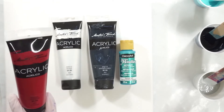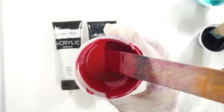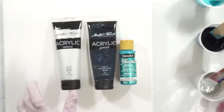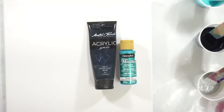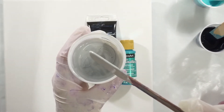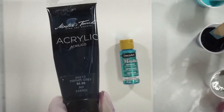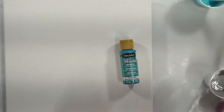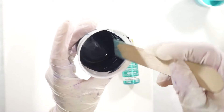What I have here is a Master's Touch Crimson — it's a very pretty, deep red. This is a Master's Touch Silver Metallic. And then a Payne's Gray by Master's Touch, such a pretty, deep blue-gray color.